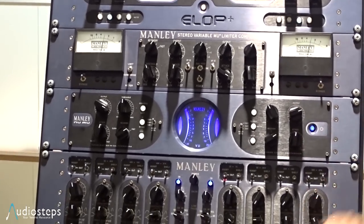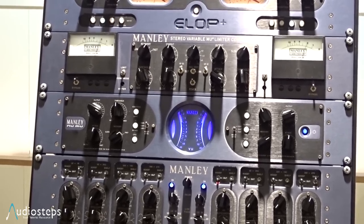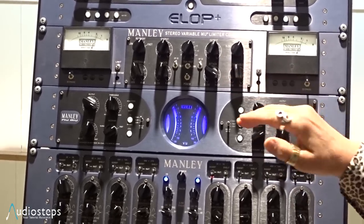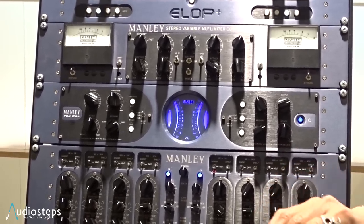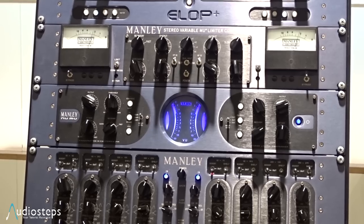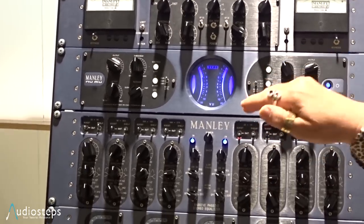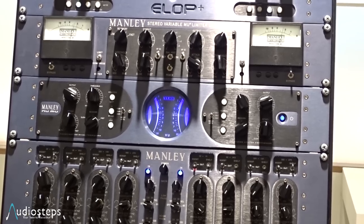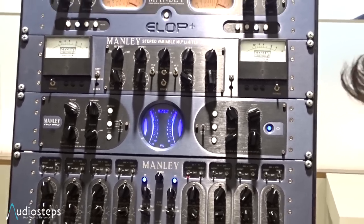Two years ago we decided to develop a kind of baby brother to the Variable Mu but with a different sound. It's a cleaner version of the Variable Mu because we used the front end of the T-Bar Mod, which is a special version of the Variable Mu with the pentodes wired as triodes. They replicate the curves and characteristics of the original 6386 tubes. So the new Mu has the T-Bar Mod built in as standard, and then after that we go into high-voltage discrete and FET electronics, and importantly there are no output transformers.